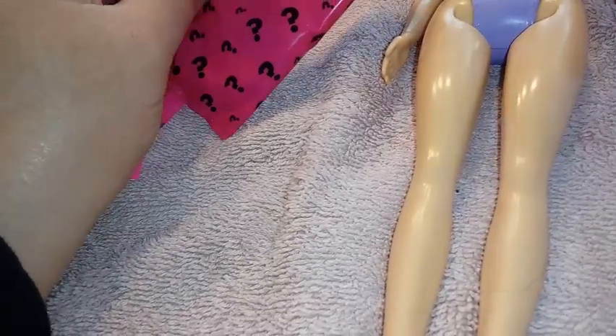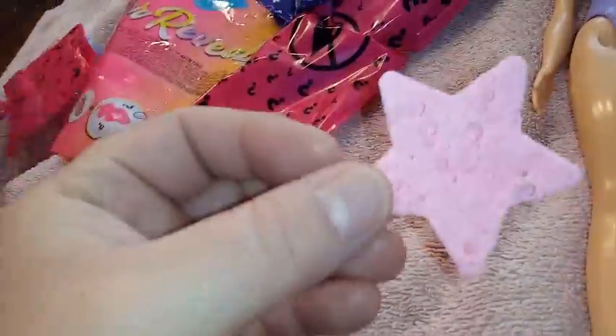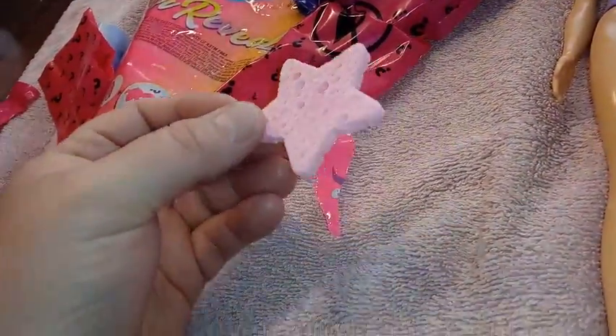You actually have to have ice water to use this. Are you opening that up for me? Is that the sponge? I didn't know the sponges were different shapes. Ari, I got a heart — so I got a pink star sponge and you got a pink heart one?